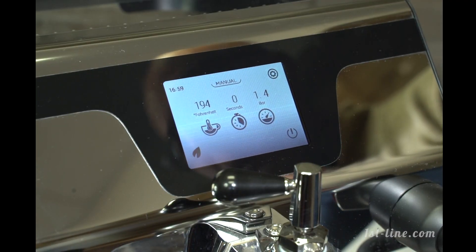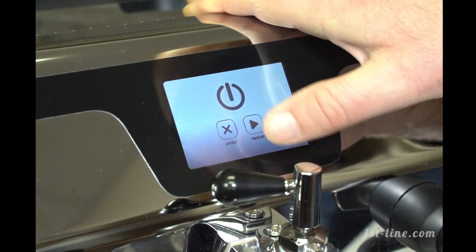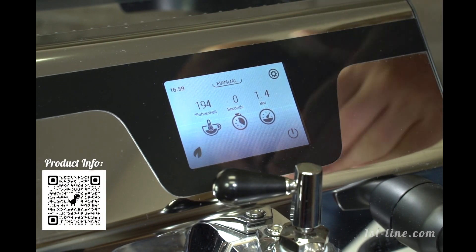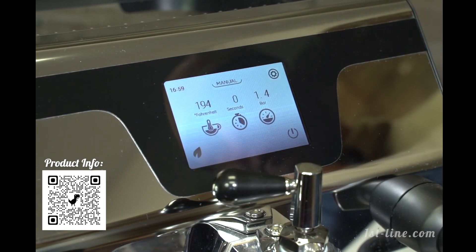There is a button on the side to shut the power off, but if you want to shut the screen off, you just press that button there and then restart and it heats up again. The machine's already hot so it took a couple seconds, but if it's been an hour it may take a little longer. If you want to shut off the display, you can do that right from there.